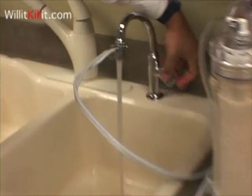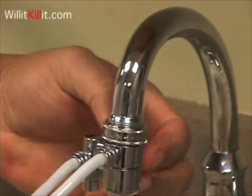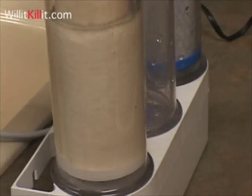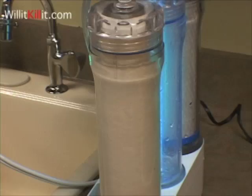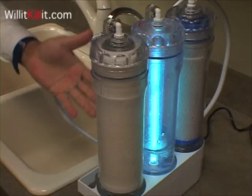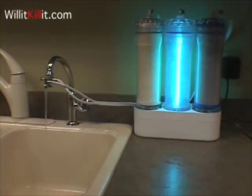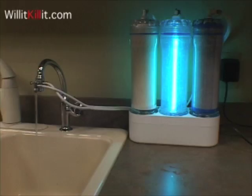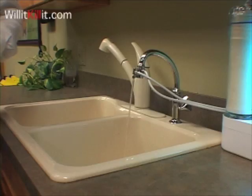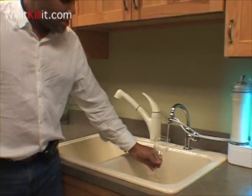We then turn on the water, pull the button that forces the water now into the machine. The first time through it takes a little time, but after that the water comes out instantly because the chambers will already be full of water. It's like your own mini water bottling plant — you can fill up a gallon jug or you can just fill up the glass.